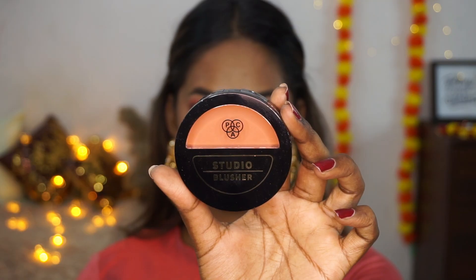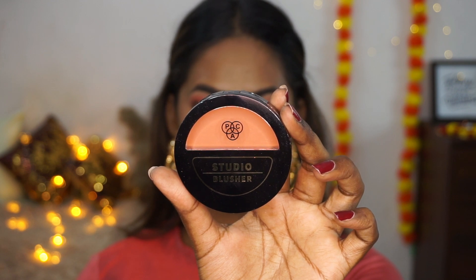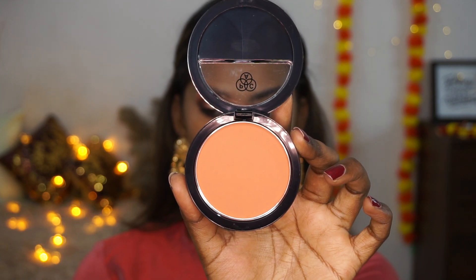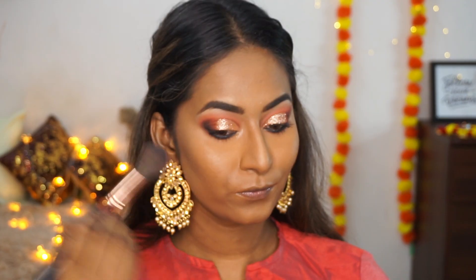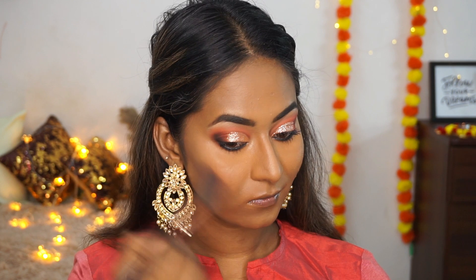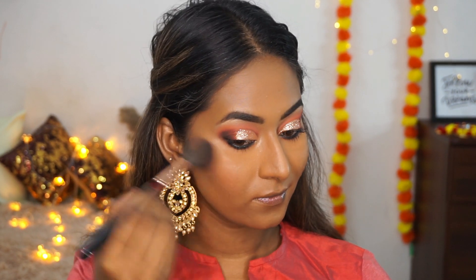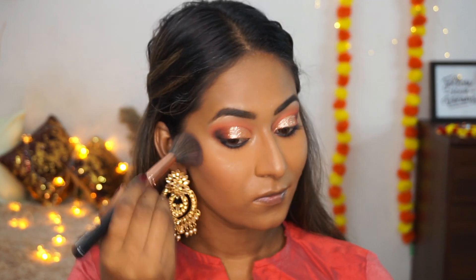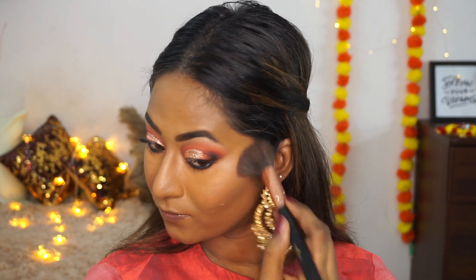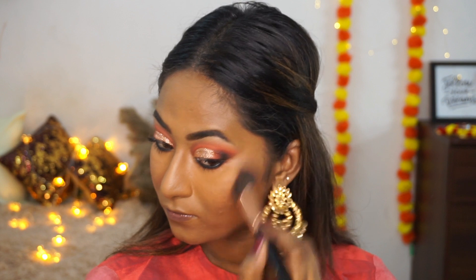For blush I'm using PAC's Studio Blusher in shade 21 — a beautiful salmon peachy matte shade that paired really well with this makeup. I'm applying it to the apples of my cheeks and blending it up towards the contour area. It has very decent pigmentation and looks beautiful on the cheeks.